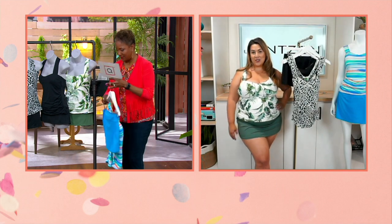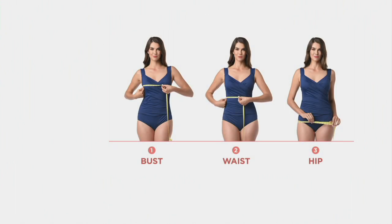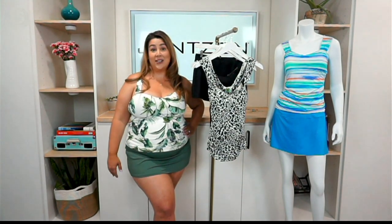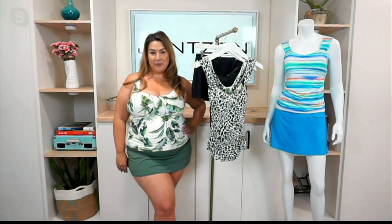Sure. Our sizes are 4 through 28, and there are three measurements we ask you to take: the fullest part of your bust, the narrowest part of your waist, and the fullest part of your hip. You just plug those numbers into the chart, look to the left, and you'll find your perfect Janssen size. As a reference, I wear a typical size 16 in dress sizes and a 16 in Janssen as well — so sometimes it's easier to use that as guidance and then take your measurements.